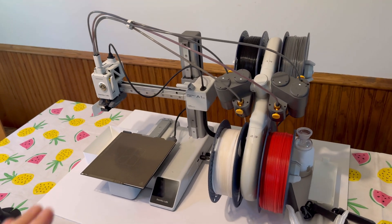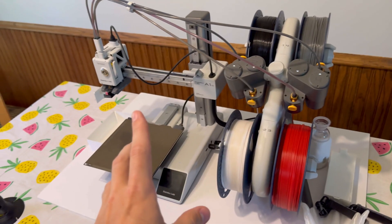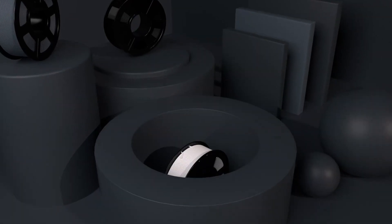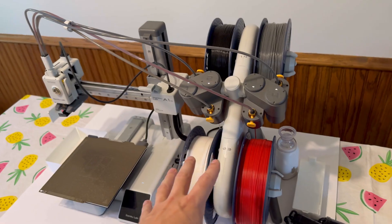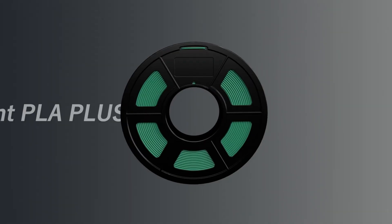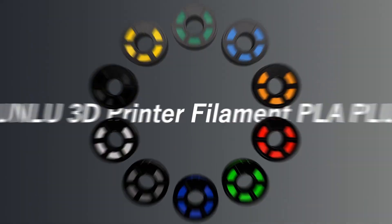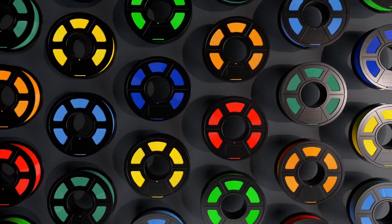Another common question people ask me about the Bambu Lab A1 Mini is: what filament do I buy and where do I buy it? A little piece of advice — buy your filament on Amazon in advance, because you'll save a little more money that way. Chances are you're gonna need a bunch of rolls if you're doing multicolor. I highly advise you buy the Amazon Sunlu filament kit. It comes with 10 different colors — green, yellow, essentially all the basic colors you'll want for multicolor AMS printing. It's the go-to. Sunlu is an amazing brand and it ships in like a day or two on Amazon.